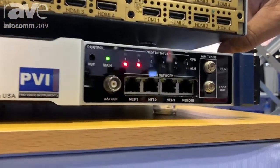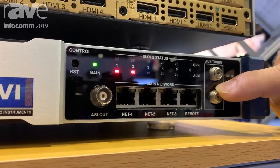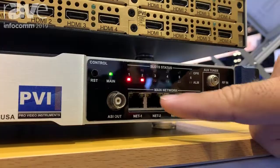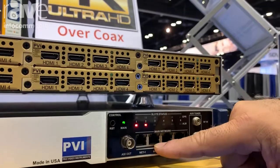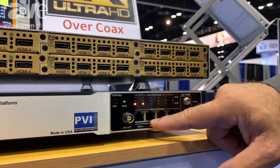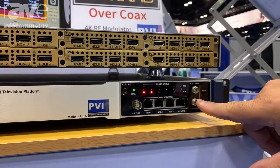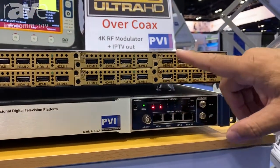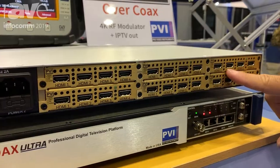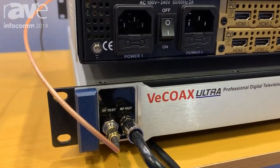You have a tuner where you can connect your roof or indoor antenna to receive local channels, local news, local television, and you also have an IP streaming port where you can receive up to 512 IP streams coming from the internet. So you can pick up internet channels and antenna channels at the same time, combine them with the HDMI 4K encoders, and output to coaxial and IP streaming in your own network.